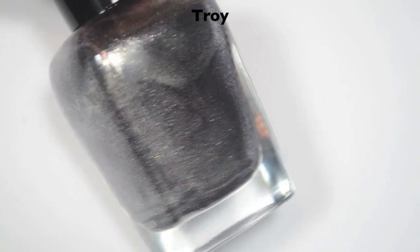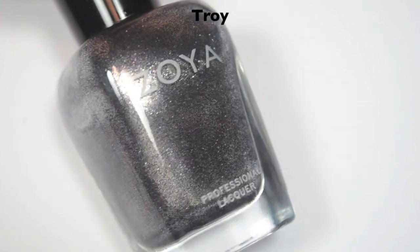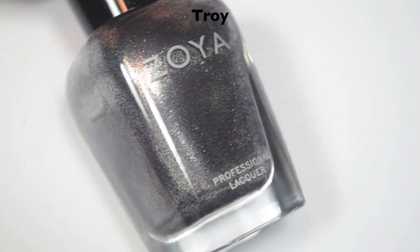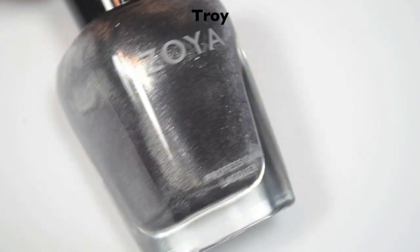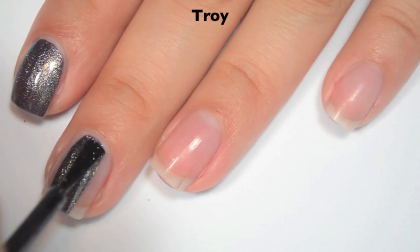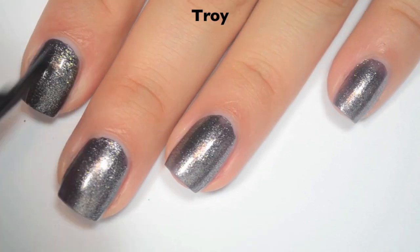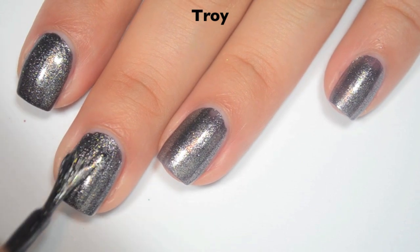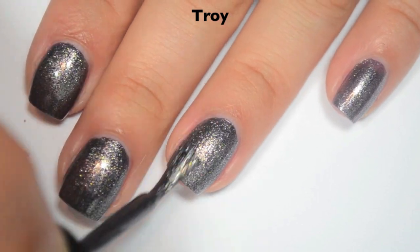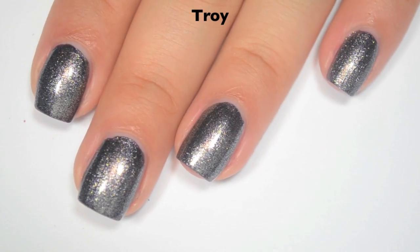The last polish is called Troy, and this is a gunmetal colored metallic with a silvery, slightly gold shimmer. The gold doesn't stand out as much against the gunmetal color, so it's definitely not as obvious as it is in Ash or Brita. Here is one coat. This one is a little bit sheer and I do get some uneven spots, but great formula. Here is two coats, which covers completely and gets a little bit darker. I didn't have any issues with the shimmer sticking to the skin or nails during removal. So there is two coats of Troy.